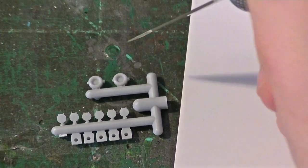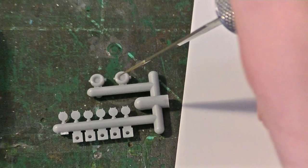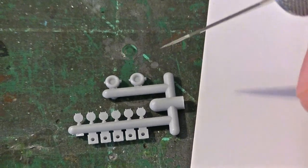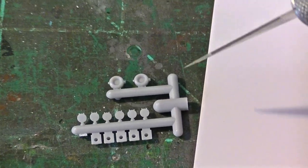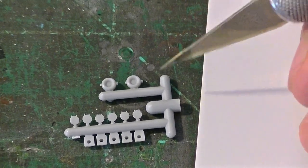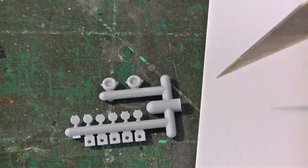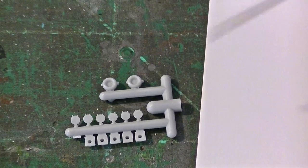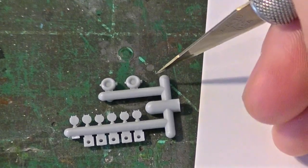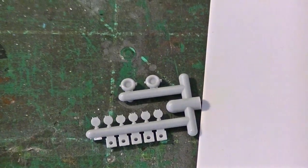This is a Detail Associates part — the ditch lights. I prefer to use these. I don't like the Details West parts as much because they're harder to work with due to their pewter metal, and also because they don't make an accurate part for this particular style of ditch light. Union Pacific uses a special stand ditch light — they're the only ones to really use this style. They make them themselves for their locomotives. They're just mounted on a piece of sheet metal and then welded to the deck or pilot of the engine. And thus they're pretty simple to make even though they're not readily available.